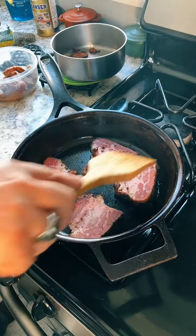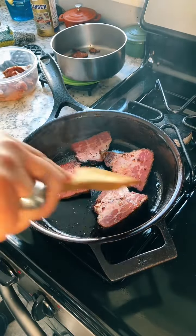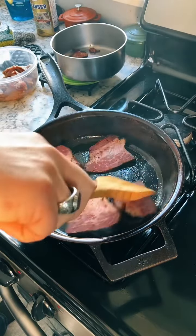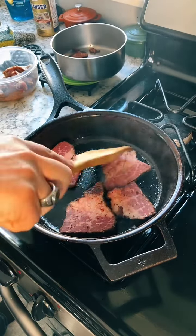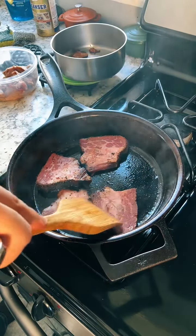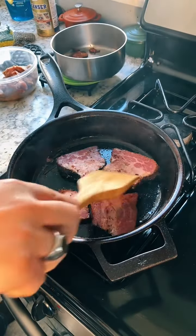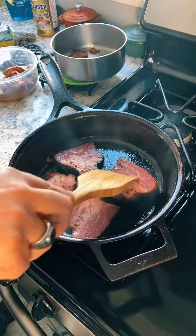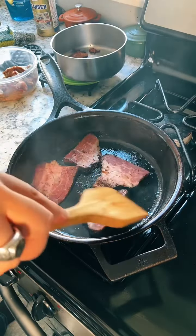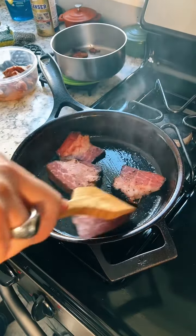I'm proud to have made the corned beef myself — I started doing that several years ago. One year for St. Patrick's Day I made my own corned beef, brined some brisket, and the end result was just so much better than the stuff you get at the store. Not that store-bought is bad, but homemade corned beef is so much better. I swore I would never be satisfied with store-bought again.